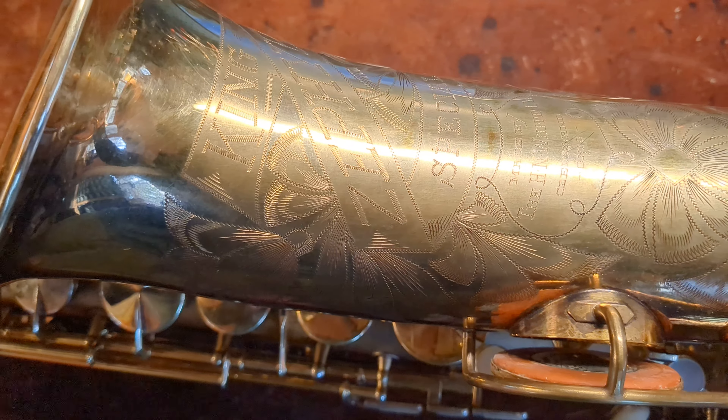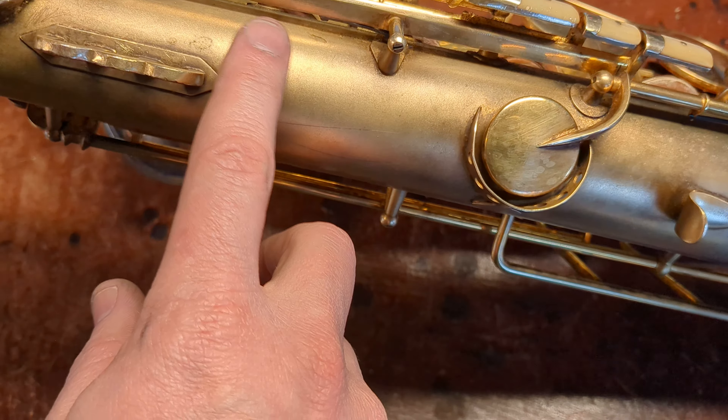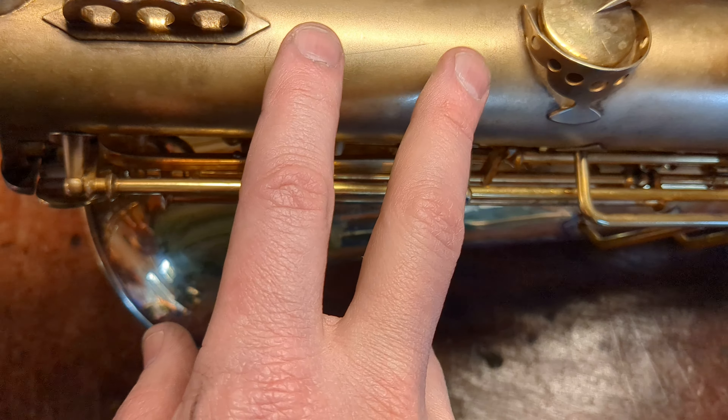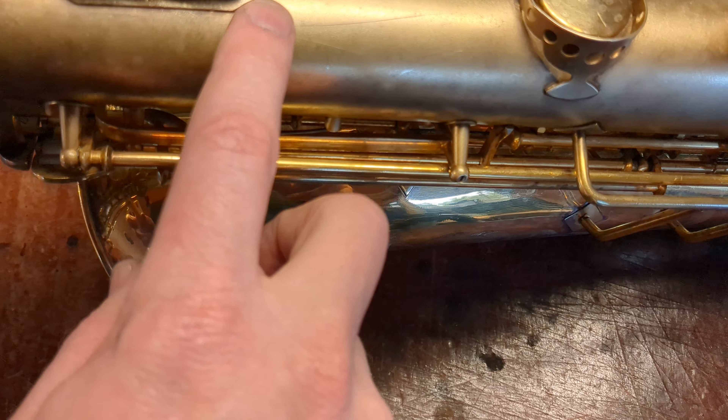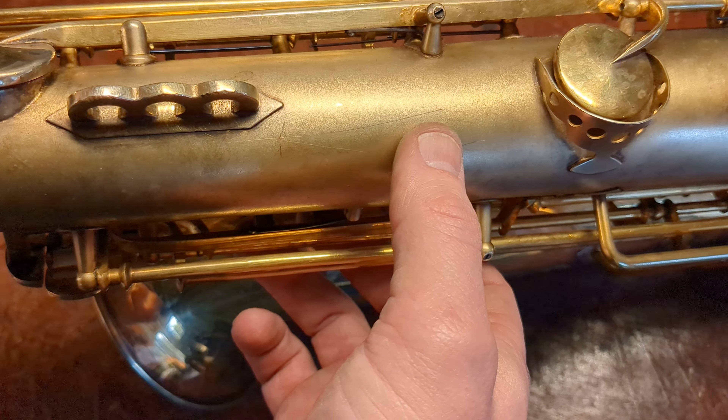Gold plating is extremely thin. Gold doesn't actually stick directly to brass during an electrochemical plating process, so what you usually see — depending on the horn — sometimes it's brass to silver to gold, sometimes it's brass to copper to silver to gold. So underneath the gold is actually silver plate.